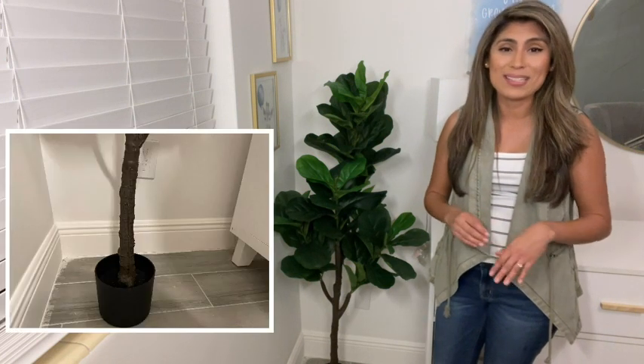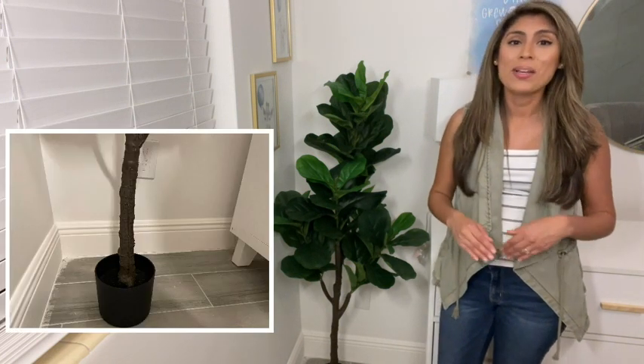I really appreciate that at the bottom of this fig tree it comes with a black base. It gives it a really elegant look, but you could always add a different basket or vase underneath this fig tree.